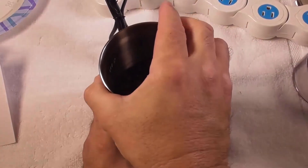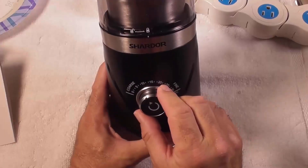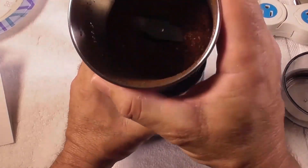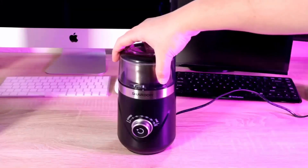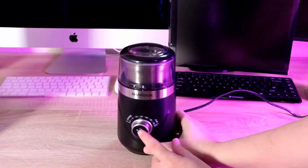Number one: Shardor Adjustable Coffee Grinder. It is an adjustable grinder that has timing marks above the knob so you can choose the precise grind according to your needs. It has a removable grinding cup and can grind two ounces of coffee beans for up to 10 cups of coffee. This electric coffee grinder can also be used for grinding other dry ingredients such as pepper, rice, and crystal sugar.